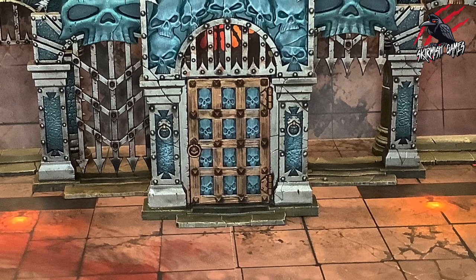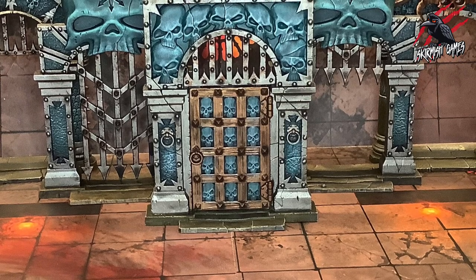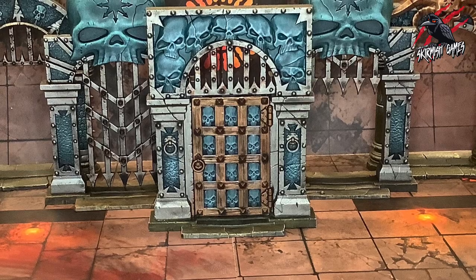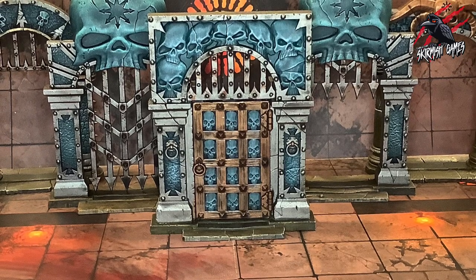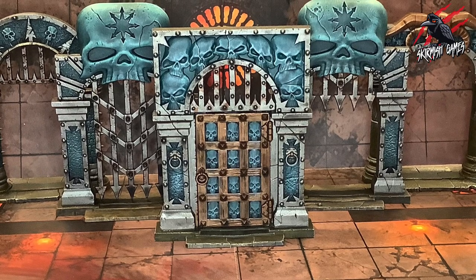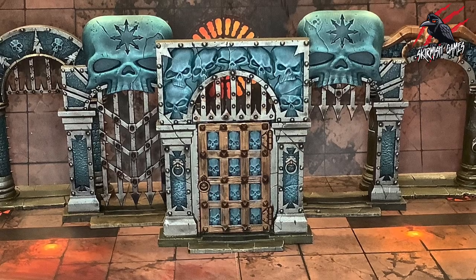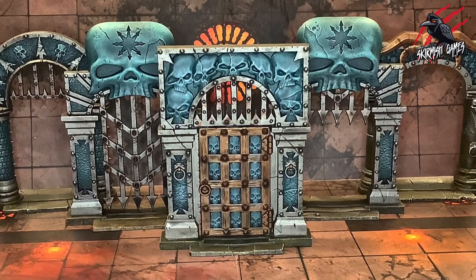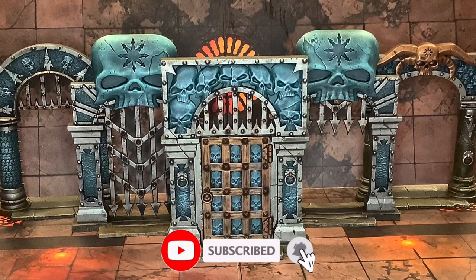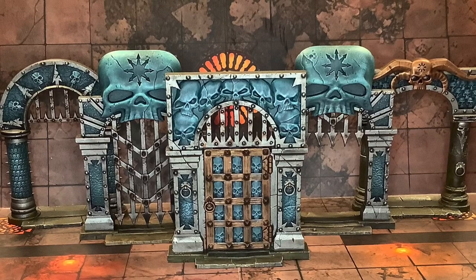I hope this video has helped you with your Warcry Catacombs terrain. This was the first time I've ever painted any Warhammer terrain — quite daunting at first, especially having so many pieces with different colours and styles to work through. But after watching some awesome painters on YouTube, researching each element, and a little bit of practice, I was really happy with the result. Thanks so much for watching — please like if you enjoyed the video, subscribe for more Warcry content, and don't forget to hit the notification bell to join me next time on Tabletop Skirmish Games.